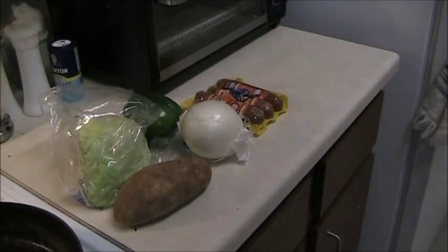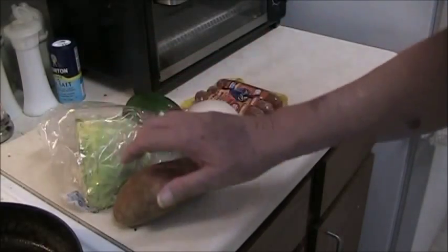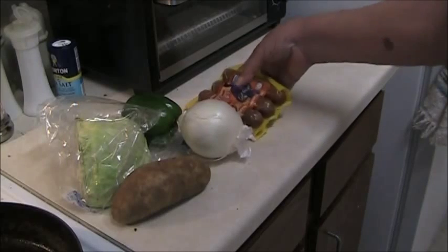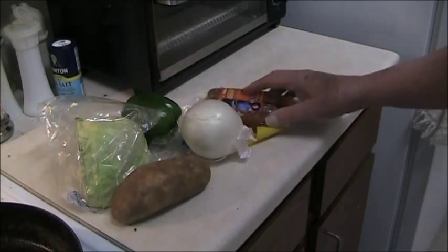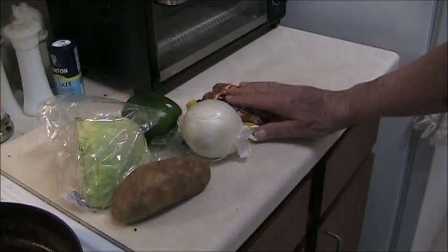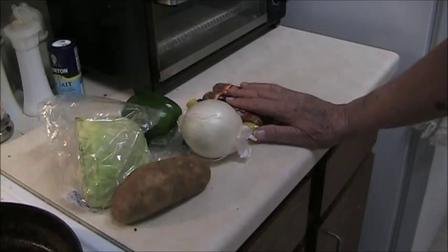I went through the refrigerator and we have cabbage, potato, green pepper, onion, and some Texas hot links. You can use any kind of sausage you want in there, but I just happen to have this and like them. You can use smoked sausage or German sausage or any kind of sausage like that.